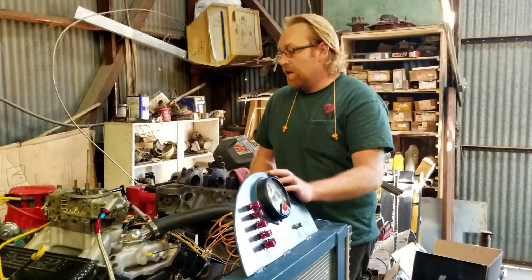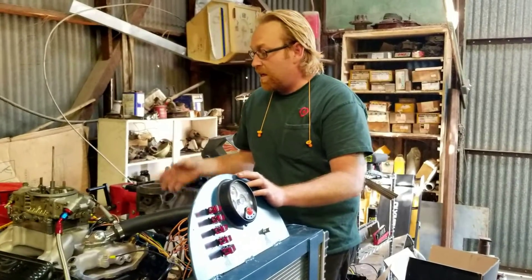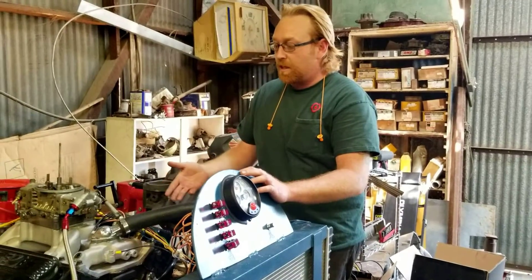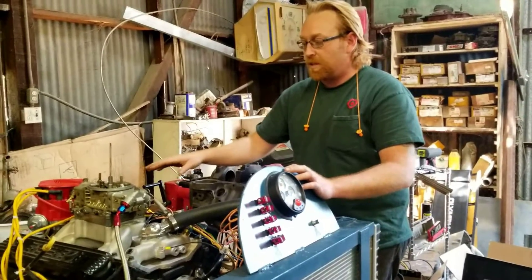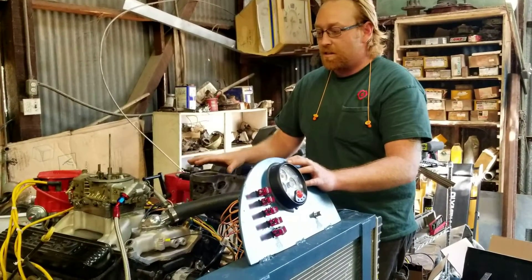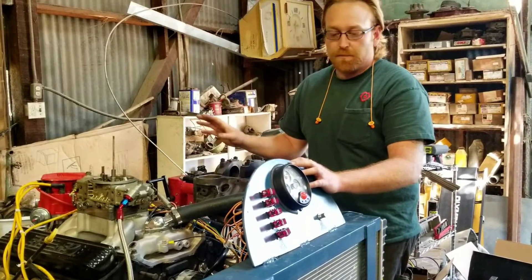It's a higher compression Vortec engine. All we've done is put an electric fuel pump on it, a set of headers on it, and it'll drop a Edelbrock RPM air gap intake manifold for Vortec, HEI distributor, and this is a 750 double pumper. We've got the secondary linkage unhooked because it's way overkill for this small, basically stock engine. It's got the factory roller cam and all that kind of stuff.